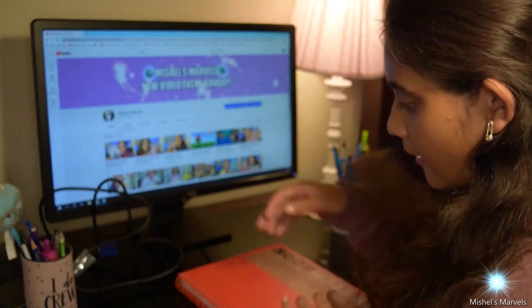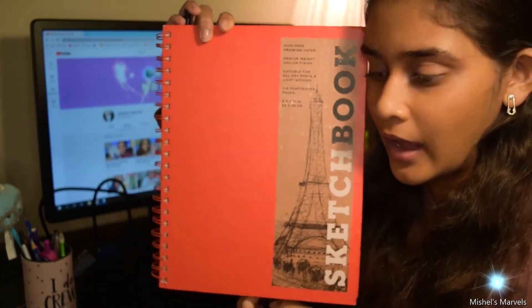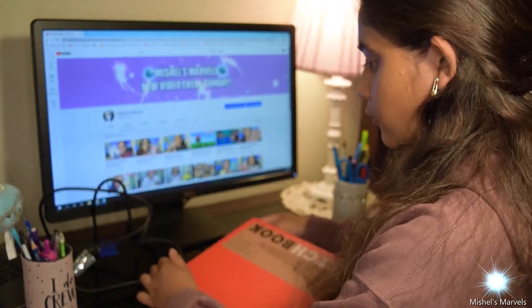Here we are, and I'm not sure if you guys remember this red sketchbook from my reviewing art supply 2 video, but here it is. And I have three sketches that I'm going to be sharing with you guys today.